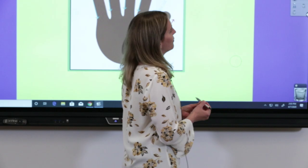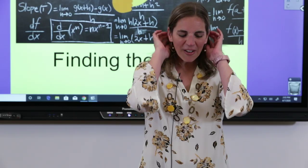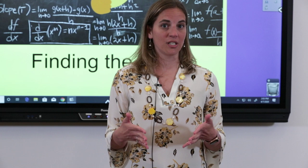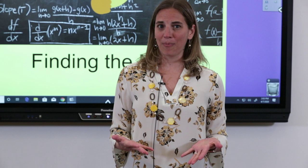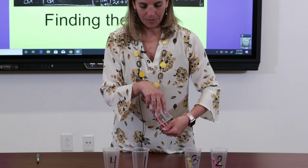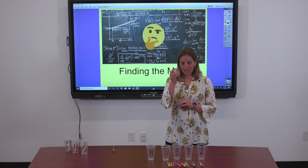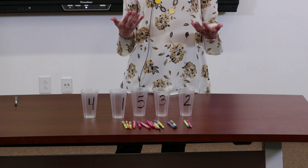What we're going to be doing today is finding the mean of a set of data. This may be a math term you've heard before — if not, no worries, we'll talk through it. I want to show you how I found the mean, or average, of the number of baskets I made in each game. Watch and follow along. I'm going to take each cup and dump out all the crayons into one big pile.